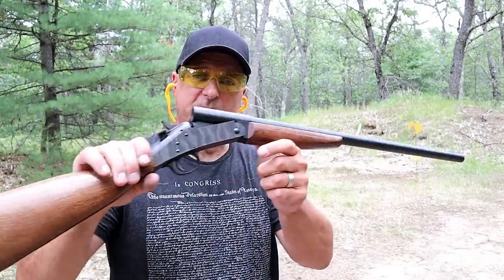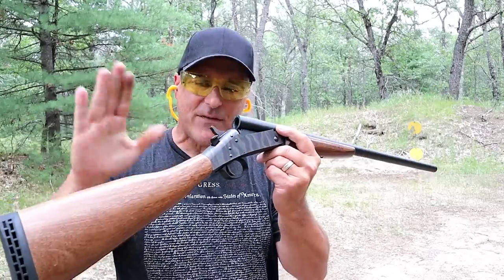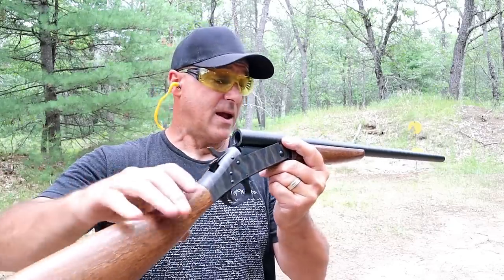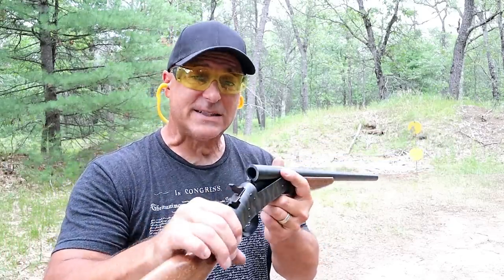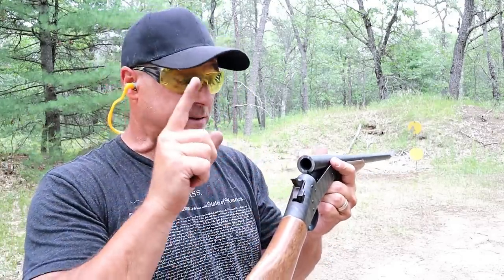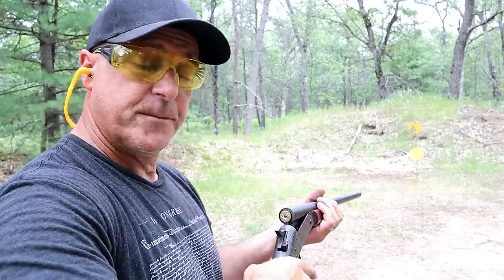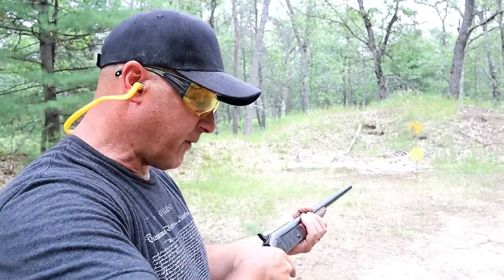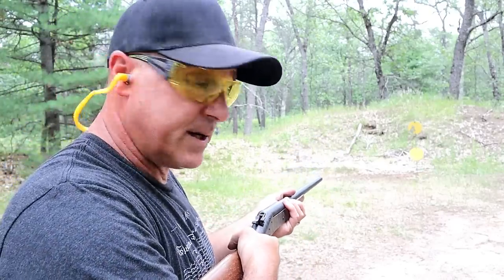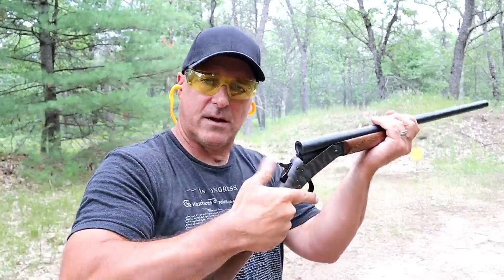The shotgun I'm featuring today is a New England Firearms single-shot 20 gauge. Many people told me they have this shotgun — it was passed down from their grandparents, they love it, and they hunt small game with it. The 20 gauge is a good home defense choice; everybody in the family can use it. I'm not saying a single shot is the best choice, but the 20 gauge load is a nice option for home defense. It does have a hammer that needs to be cocked back, but once it is, it's live. It also has an ejector.